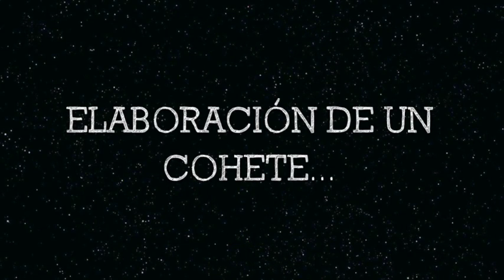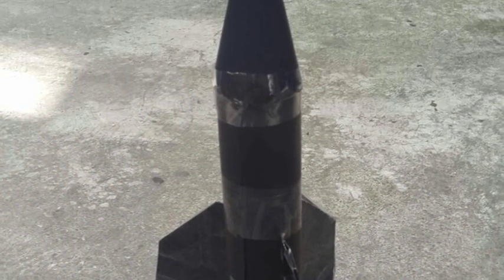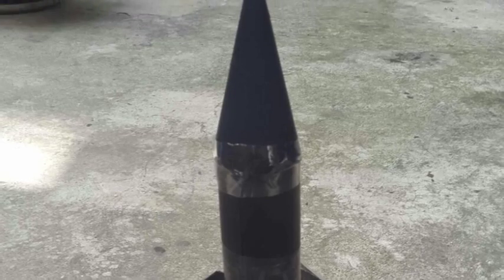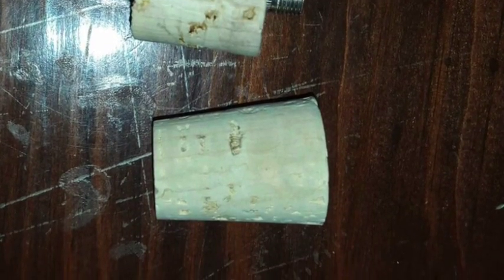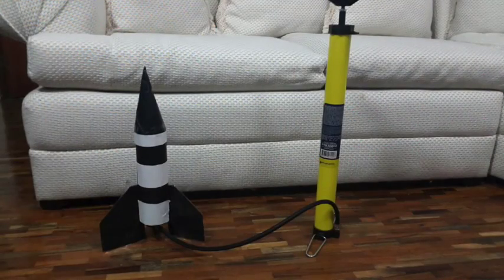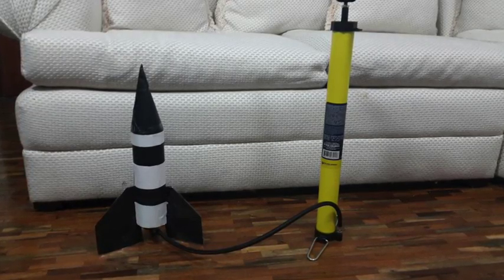Para la elaboración del cohete, se cubre la botella peña fiel con la cartulina negra, de manera que quede la botella con la boquilla hacia abajo. Dentro de la boquilla se colocará un corcho con el pivote. Una vez que esté cubierta la botella con la cartulina negra, hacer un cono y pegarlo del lado contrario de la boquilla.